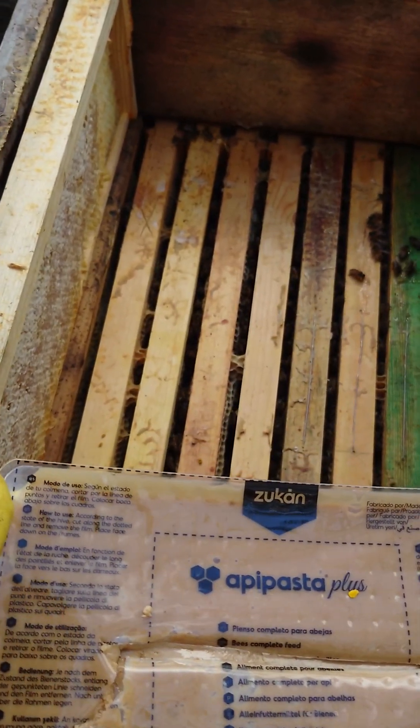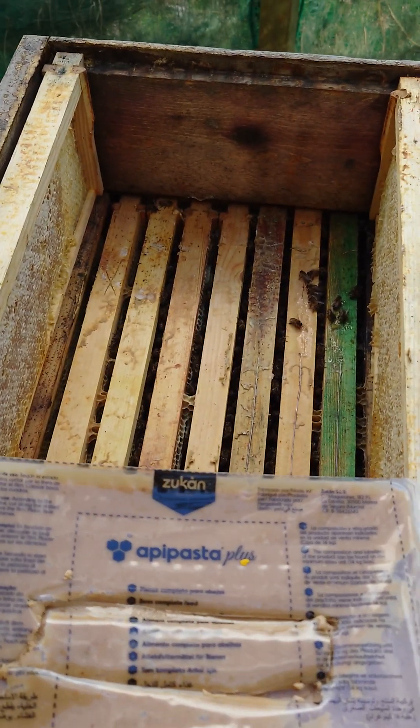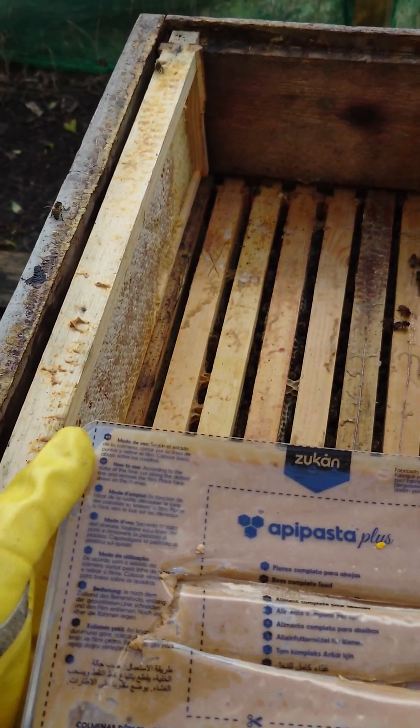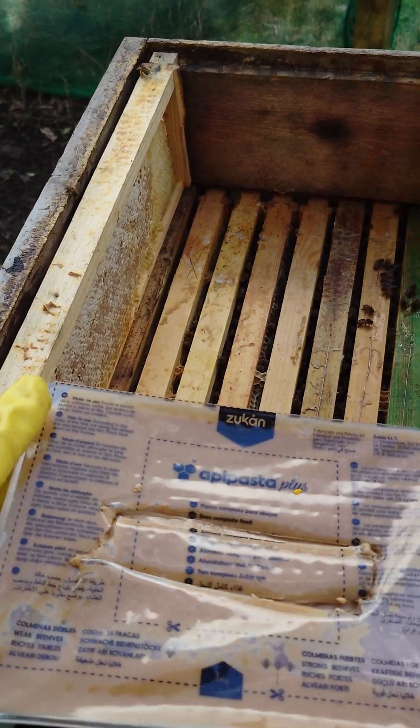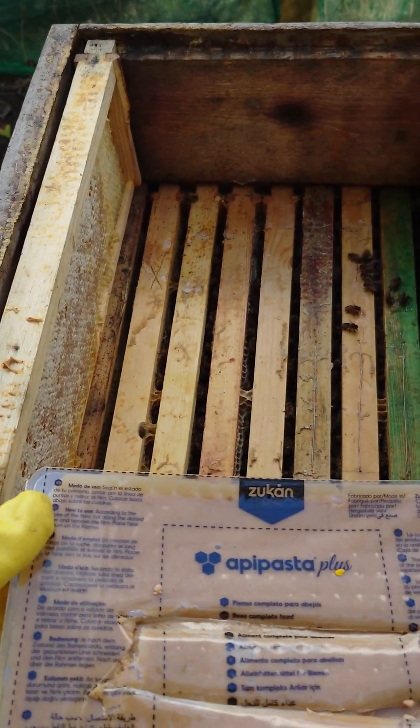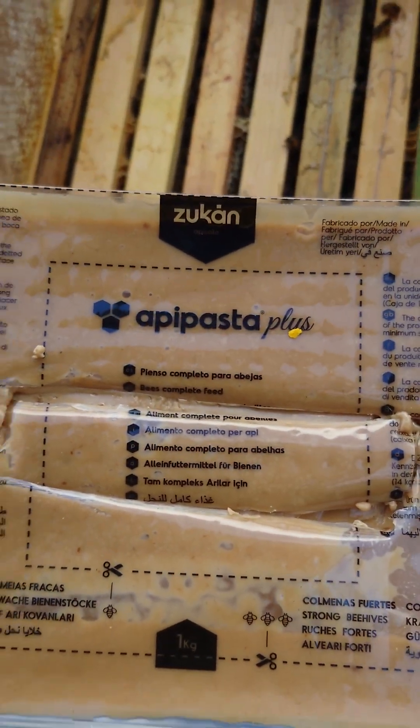They're very calm — you can see they're very, very calm and doing really hard work today. I'm really pleased. This is the first time I could properly open a hive and have a look. Today it was actually 15 degrees, really nice. I'm actually sweating now, it's quite warm.